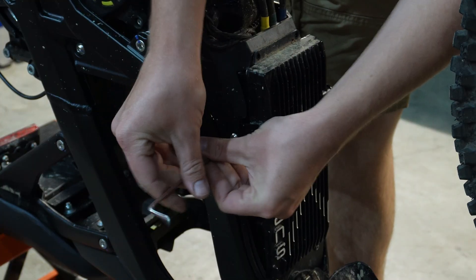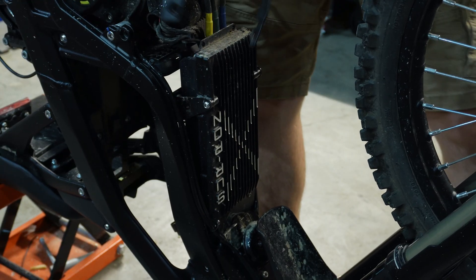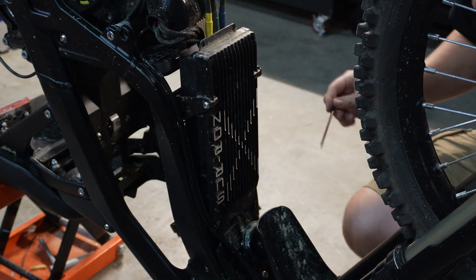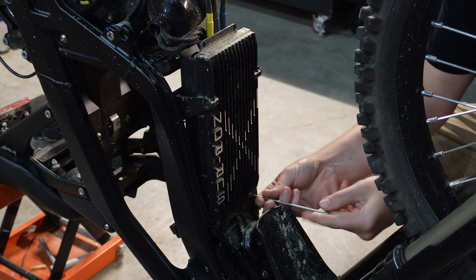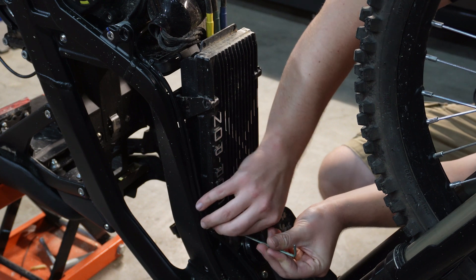We're going to remove this plastic cover on the speed controller at the bottom. The bike is flipped upside down currently — I just personally enjoy flipping the bike upside down to remove the motor. If you have to remove the motor, definitely flip the bike upside down. If you're only removing the speed controller, you don't necessarily have to do that.